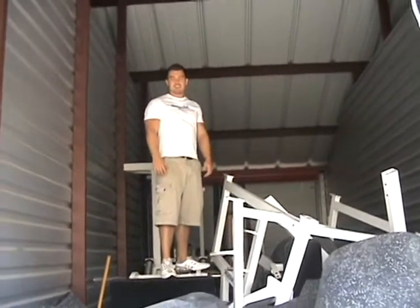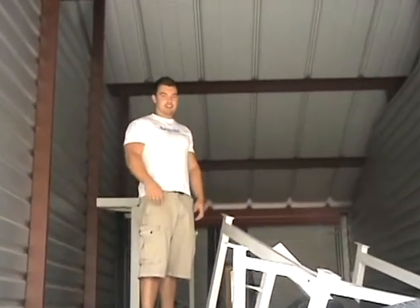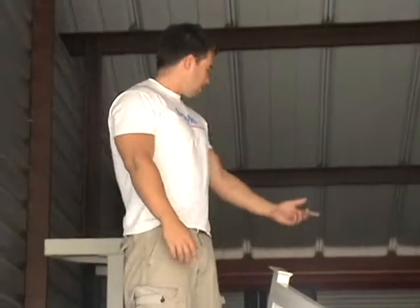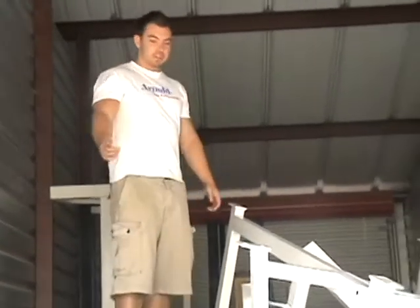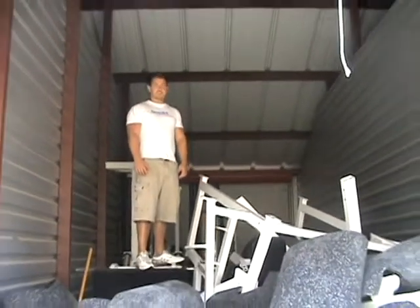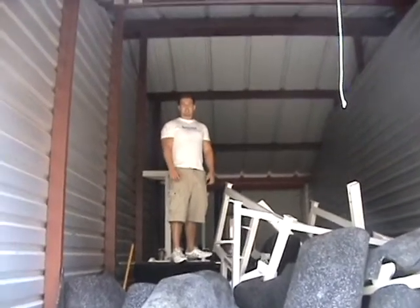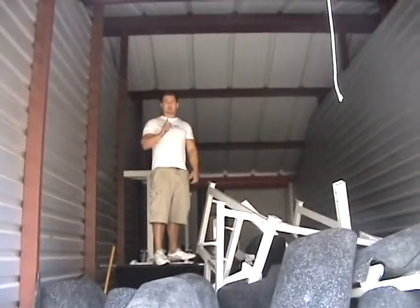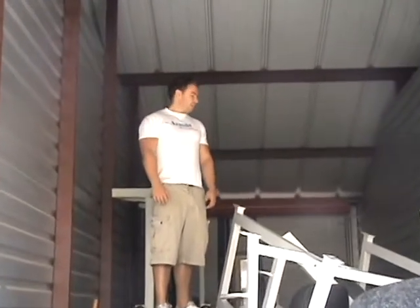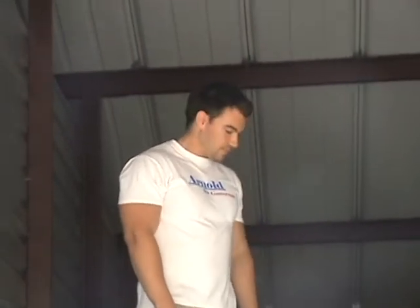We've got it all jumbled up in here. I've got four of these storage units full of stuff. We've got lots of hardcore equipment, everything you're going to need. From right here I can see the spin machine, the hack squat, squat racks, calf raise machines, all the dumbbell racks. So we've got a lot of good stuff. I'm looking forward to moving it in. We're opening January 1st. You can keep up to date with these videos on YouTube, myspace.com slash Metroplex Plano, and www.MetroflexPlano.com. So I hope you're excited — I know I am.